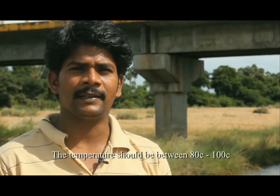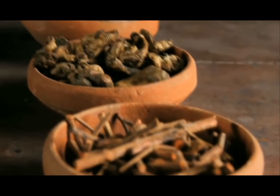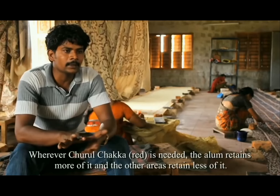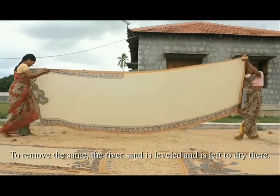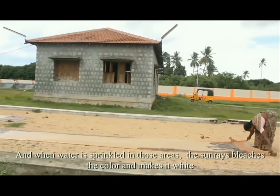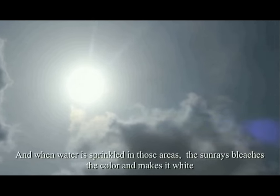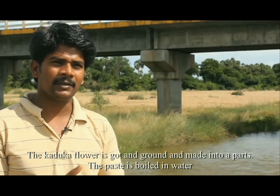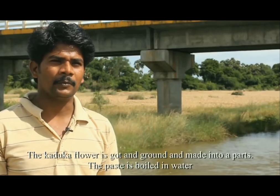The temperature should be between 18 degrees centigrade to 100 degrees centigrade. Whenever Churul Chakka is needed, the alum retains more of it. To remove the same, the river sand is leveled and left to dry. When water is sprinkled in those areas, the sun bleaches the color away and makes it white. The kaduka flower is ground and made into parts.